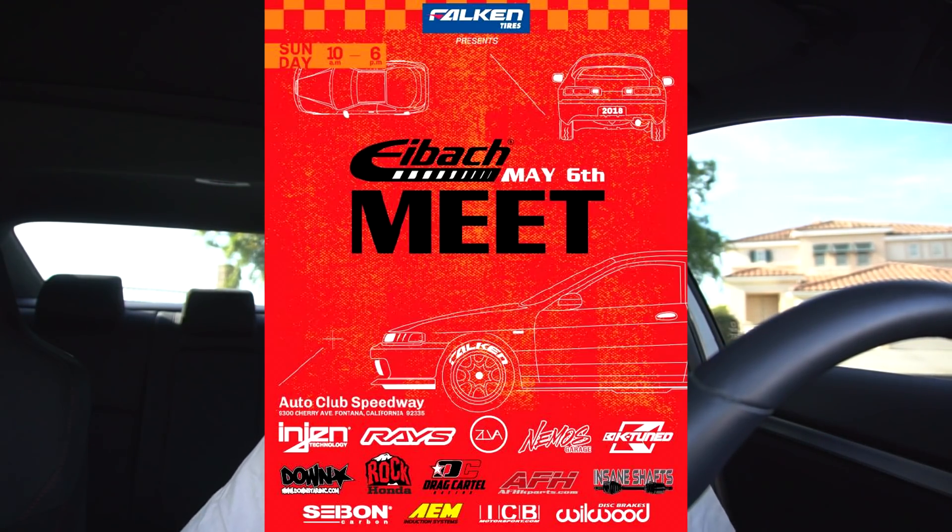Real quick — it is official now. I bought tickets for May 6th. I'm going to be at Auto Speedway Fontana. If you guys want to go ahead and check out my SI build in person, I will be there. Or if you just want to hang out with me too, I'll be there. I know the whole build isn't fully complete, but at least where it stands now, if you guys want to check it out, come meet me there.